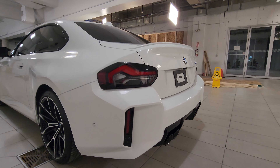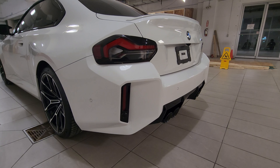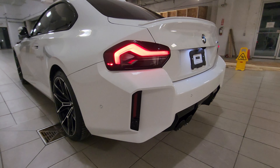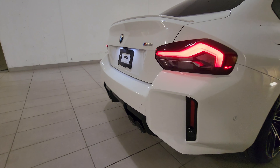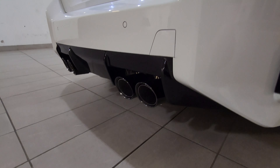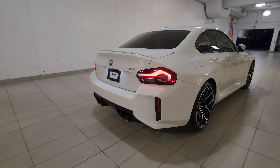One thing to keep in mind — if I were to get an M2, I'd likely get the manual transmission. But if you get the manual, you lose the ability to do remote engine start with the key. I've been spoiled by having remote engine start on the G42, so I'd have to think about how much I'd miss it with the manual.